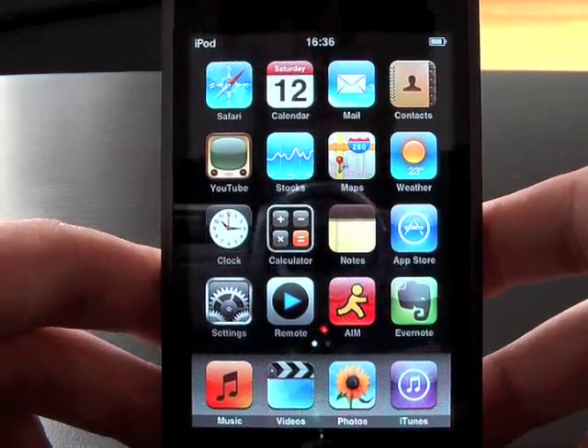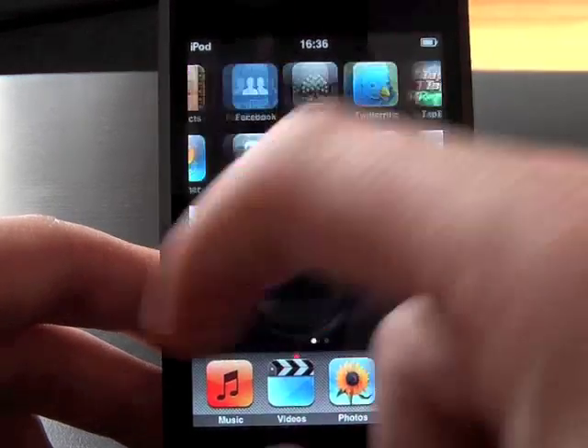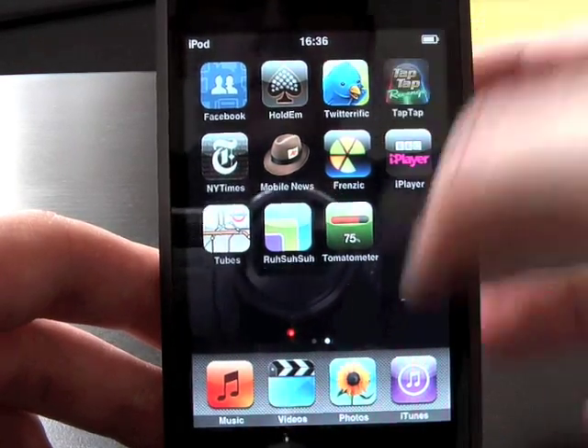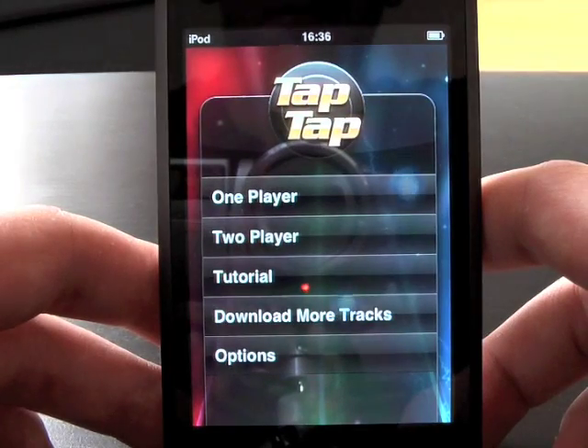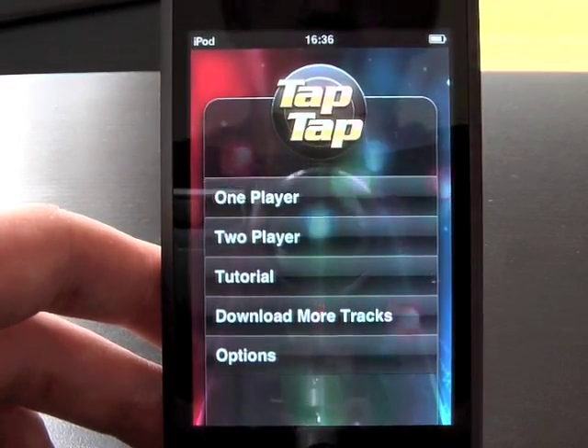How are you doing folks? What I've got for you today is a review of the new mobile application called Tap Tap Revolution. Some of you might have seen videos of this on the unofficial Apple web blog, and what I'm going to do is go through all the menu systems.